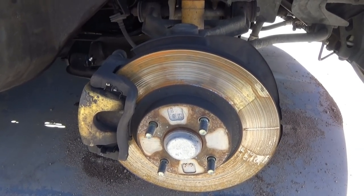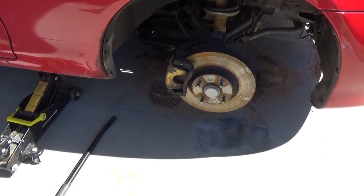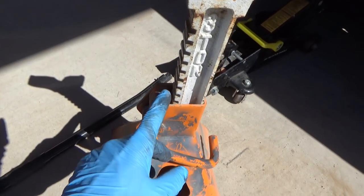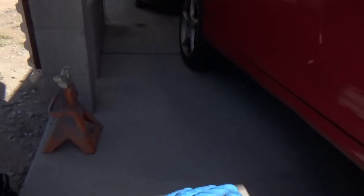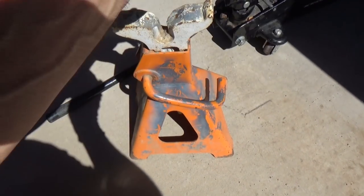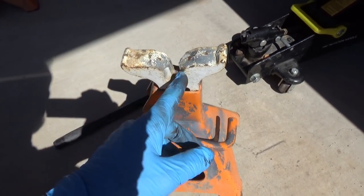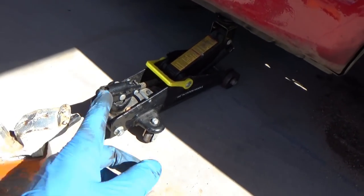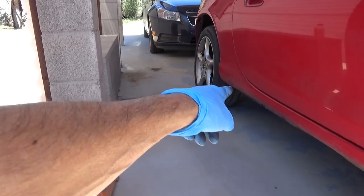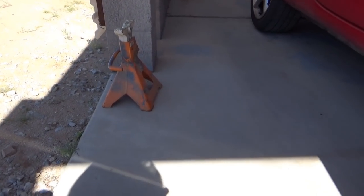This is what you call an adjustable jack stand. When you pull this up, it locks — you can see how different gears allow you to have different heights. You never release it while the car is sitting on it. Just like the jack, there's a groove right here — we're going to jack the car up a little bit higher and slide it so the groove fits in here. But before we do that, we need to break free the lug nuts on the other side, because we're going to jack that up and put it on jack stands too. You never crawl under a car unless it's on jack stands.